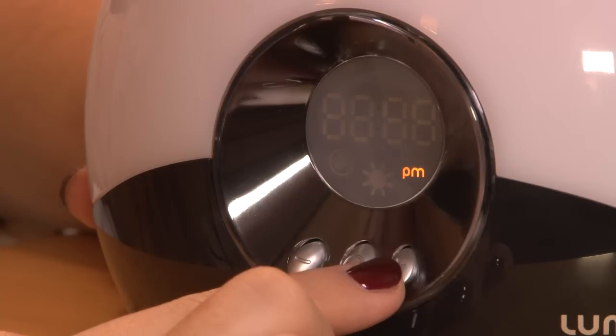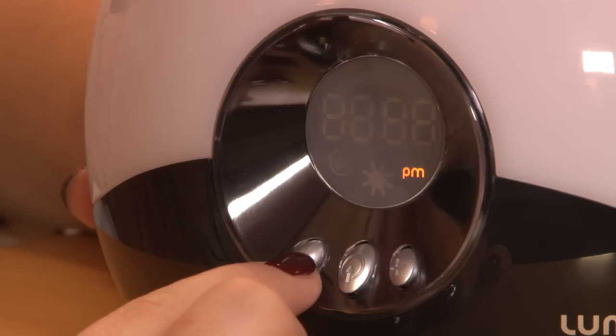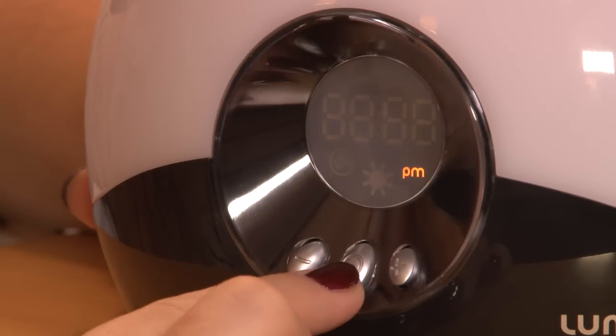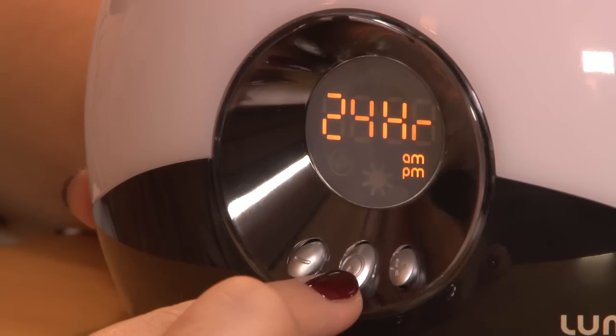Set C means set clock. Use the plus and minus keys to select the time. You can then choose a 12 hour or a 24 hour clock. Press the middle button to select the option you wish.